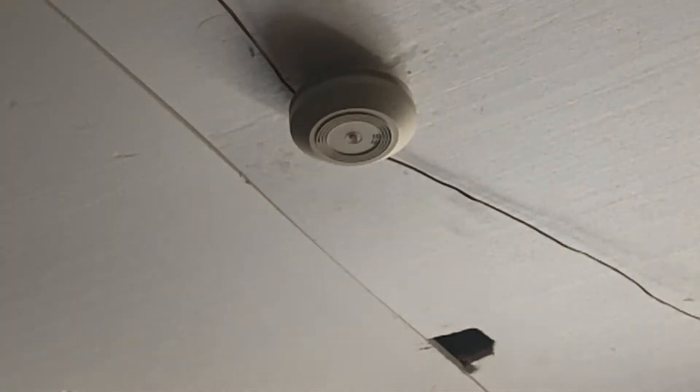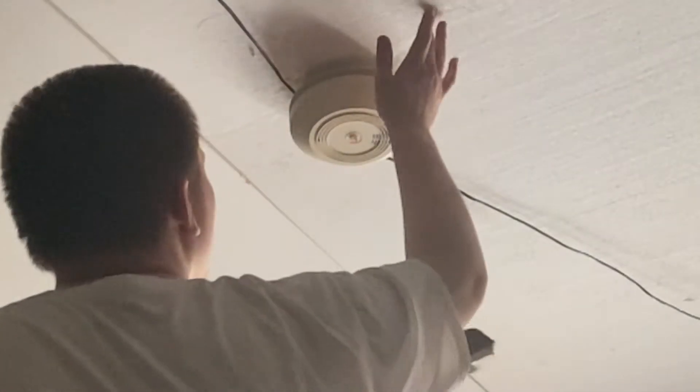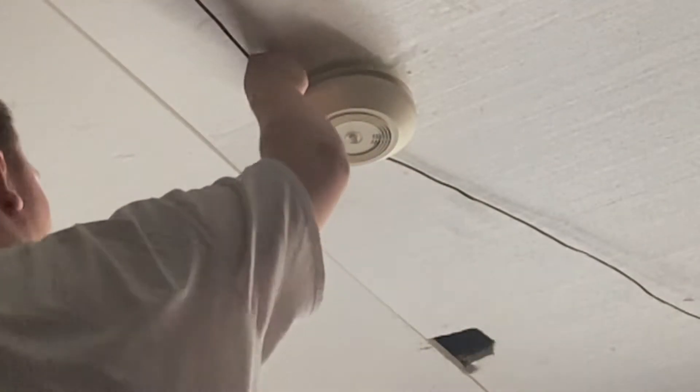This is a demonstration video on how to do this. This is not an actual install as most people would think, because who the heck would have a foam ceiling and have thermostat wire around?